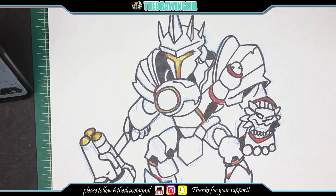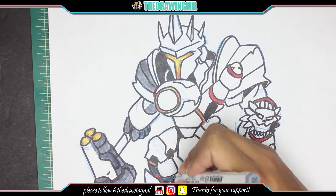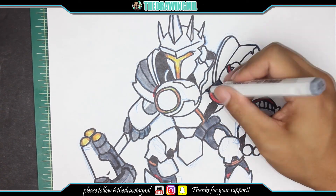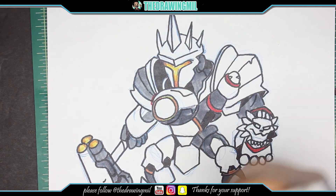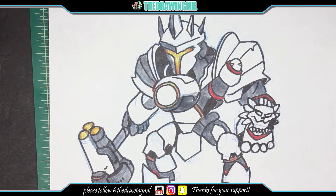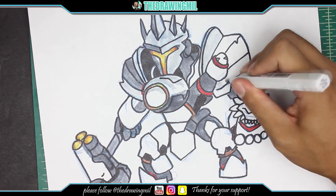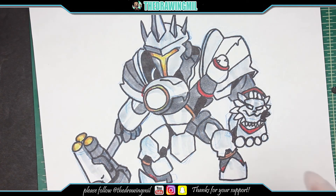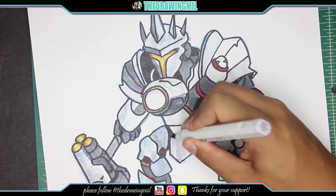Now we can move on to some greys. For the greys, I think I want to speed it up because it's kind of boring. It looks cool the way it is actually, with some white parts. Looks like a variant skin. Here are some light greys, and after this I'll go back with some medium greys. Let's go back with some medium greys right here, fill those other areas.